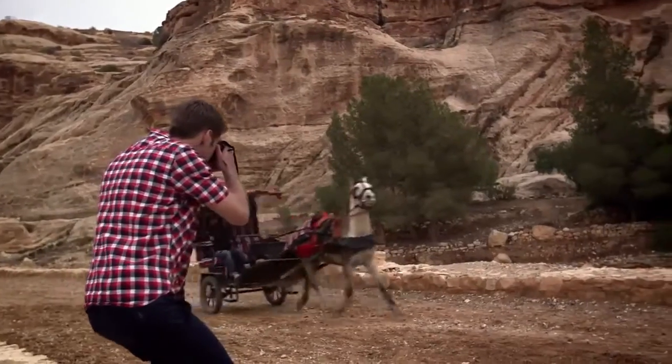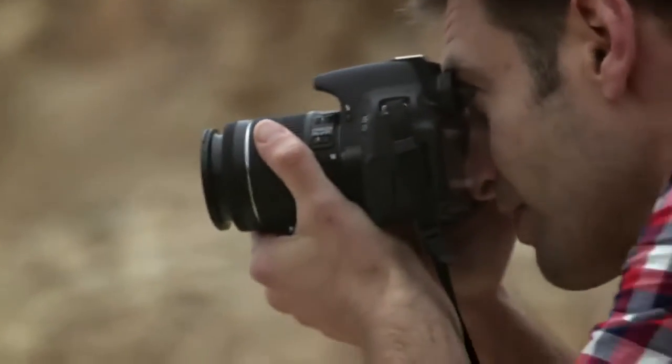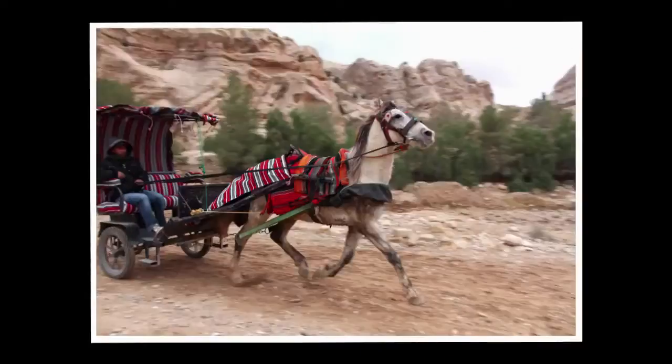Capture fast action with the 9 cross-type AF points which track your subject as it moves, and the 5 frames per second helps to capture the moment.